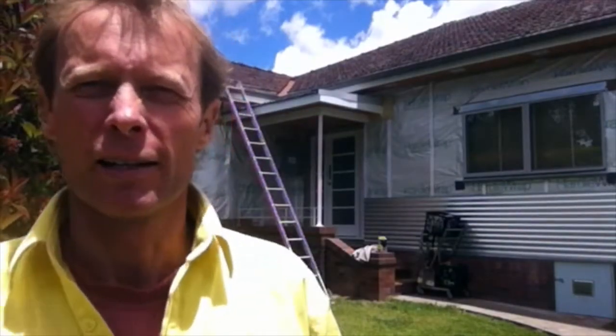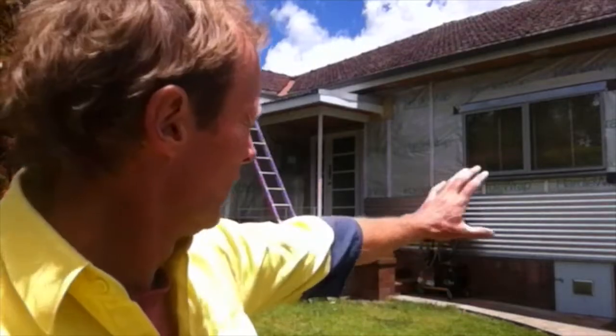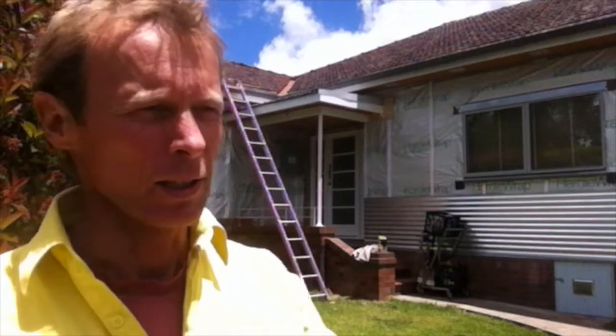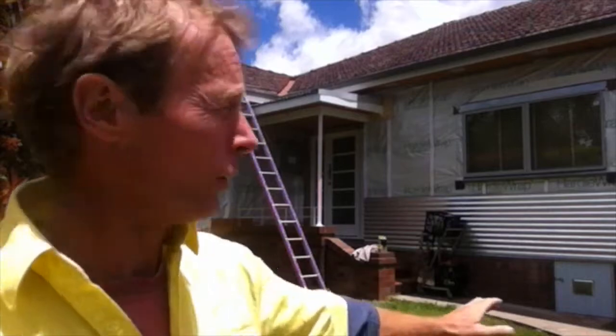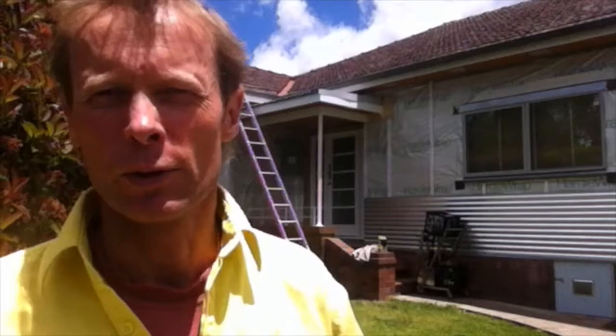G'day and welcome to episode 6 of our series on the energy retrofit of this old cottage next to the Greeny flat. As you can see we're making some progress. We've started to get some of the cladding on the walls, got the new windows in place, completely replaced the roof of that little porch, insulated it, put a new ceiling underneath and a new roof on top. We also put a new access hatch in underneath the house because the old one was very tight. And now we're in the process of putting all the metal flashings up.